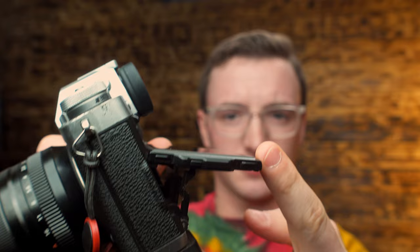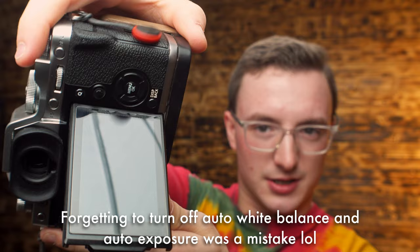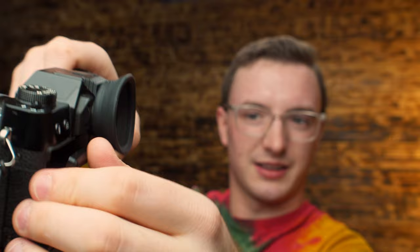Another difference is the screen: the X-T3 flips up, flips down, and also flips out and up for shooting portraits down low. The X-T30 here only flips up and down — it does not flip out and up. That's another problem I've got to talk about.